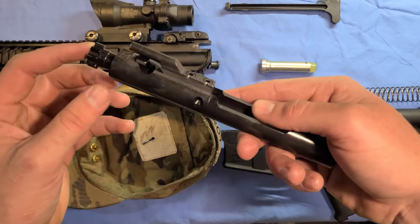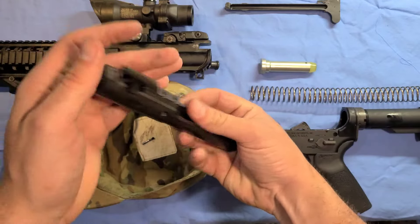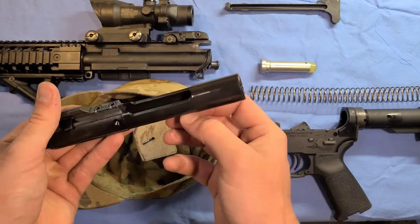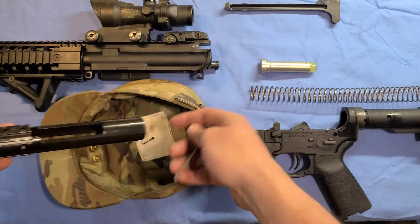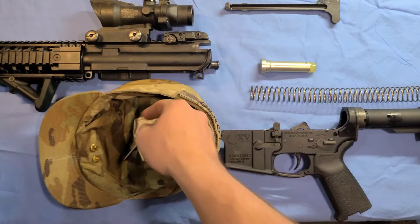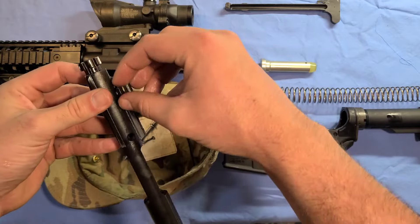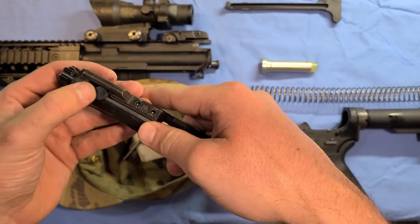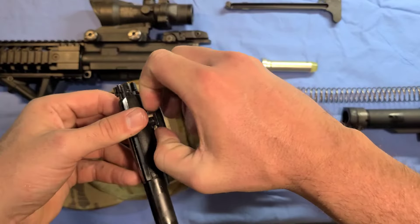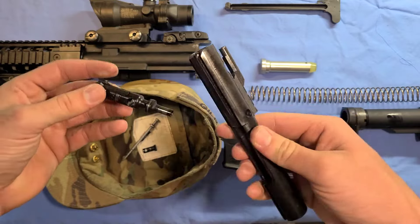The bolt here is going to come out. Actually, we'll take the firing pin out first. This is your firing pin — it comes out, and that little pin we took out earlier is what holds this in, keeps it from falling out. Now we're going to take the bolt out. This little piece, if you twist it, see how it twists — you can pull that out. Set that in there as well. And then this comes out too.